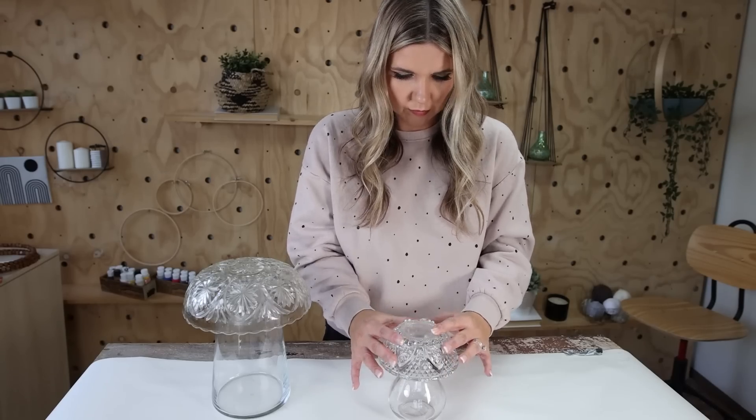You could definitely paint these if you wanted. I love the look of them with the clear glass and I'll show you how I styled them in my home.